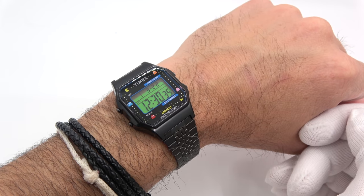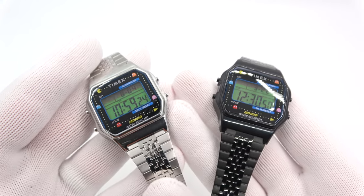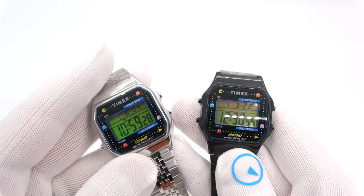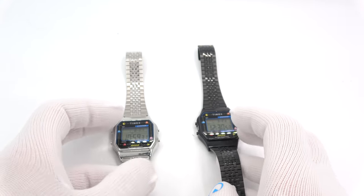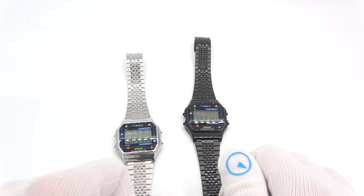This has been Mark from LongIslandWatch.com showing you the Timex Pac-Man collaboration watch. Please like the video if you enjoyed it, subscribe to the channel if you haven't done so, put any questions or comments down below and I'll be sure to address them as soon as I can. Thank you very much for watching.